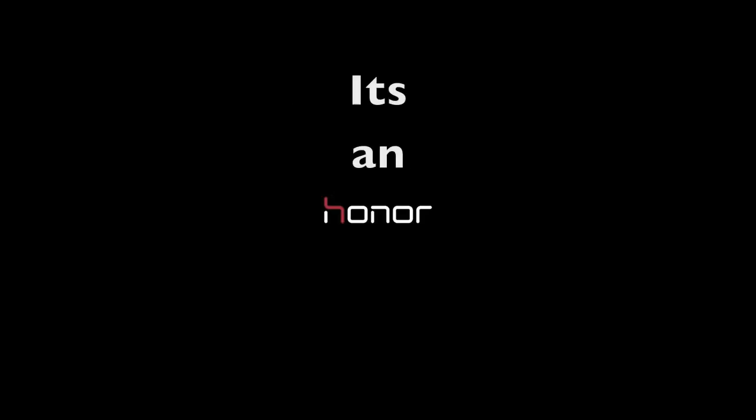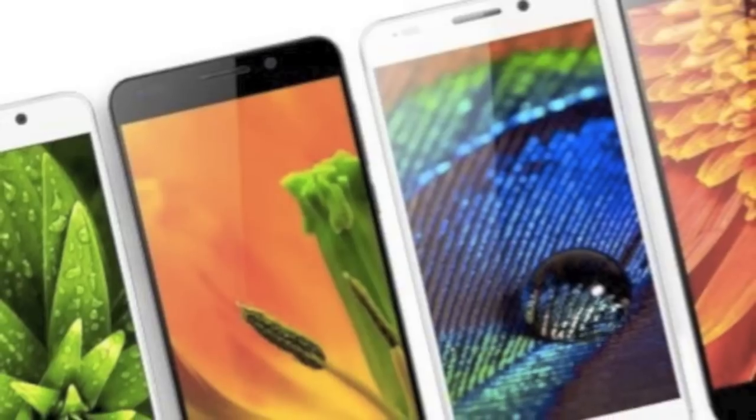This video is everything about Honor, so it's an honor to review the Huawei Honor. Okay, now let's get down to it.